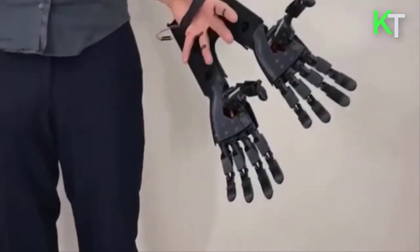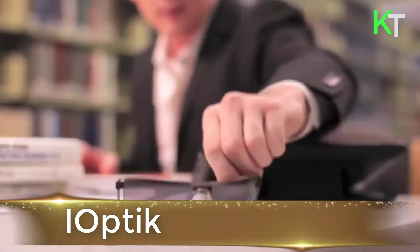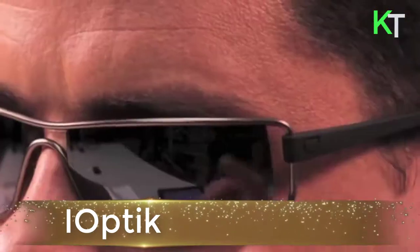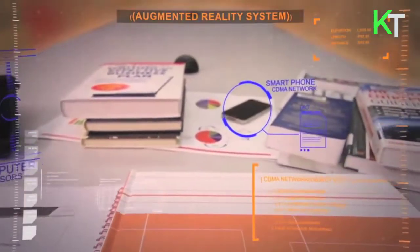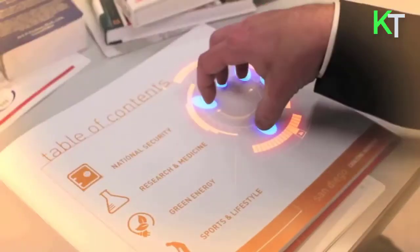This is iOptic. Though most of the attention surrounding the race to commercialize connected eyewear has focused on Google Glass, a lesser-known player has been quietly toiling away. iOptic is an augmented reality system which projects a heads-up display onto contact lenses.